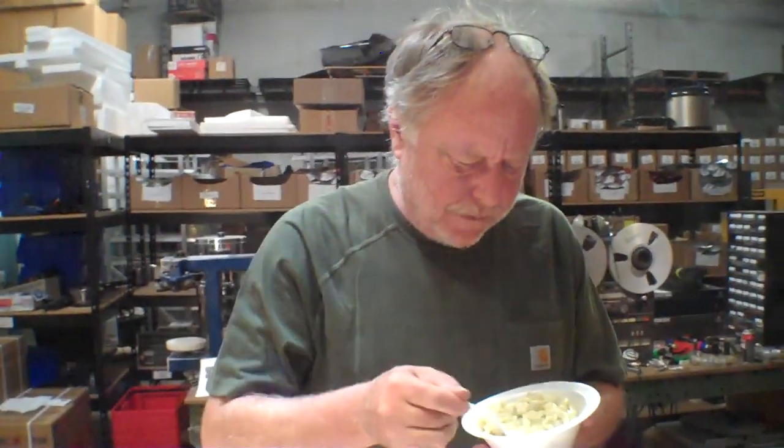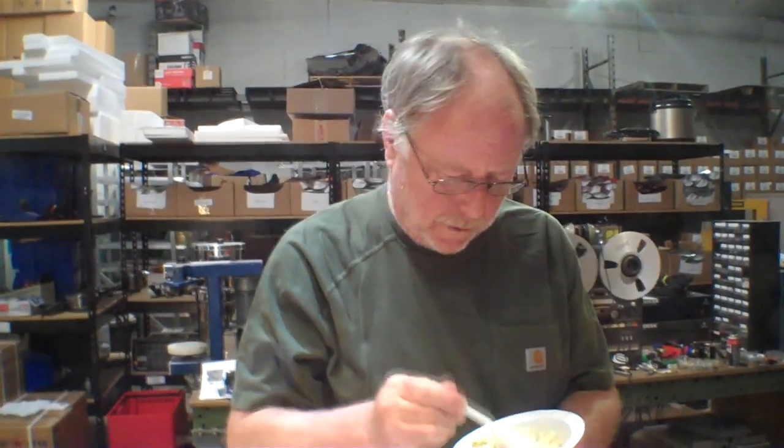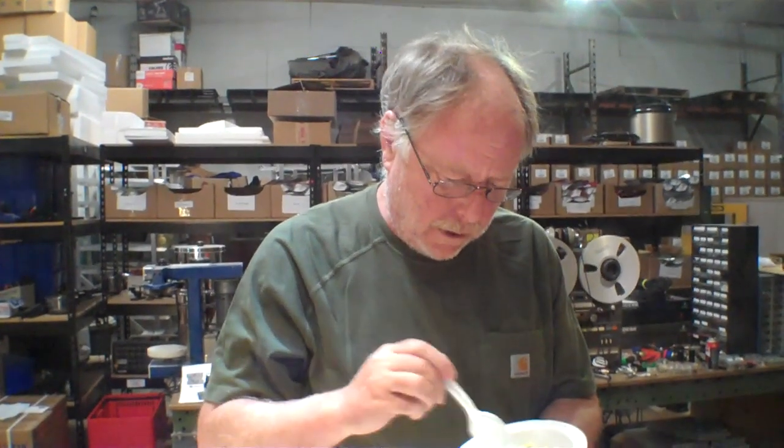The noodles kind of look like the noodles from Stroganoff, don't you think? They have about the same texture — and the homestyle chicken noodle casserole too. Same noodles.